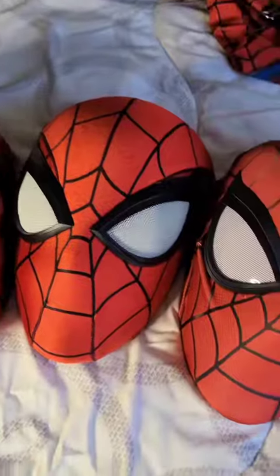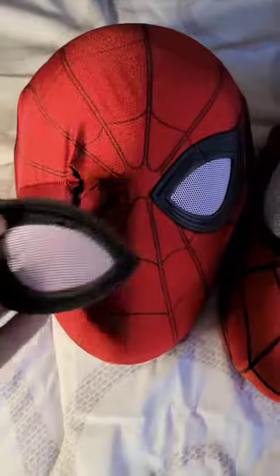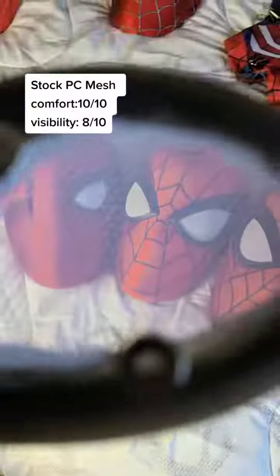Now onto my personal favorite and go-to: the PC fan mesh. Here on the No Way Home mask we have just regular white PC fan mesh. It's not going to fog up, visibility is pretty good, overall a great option.